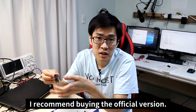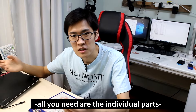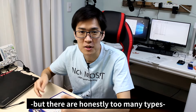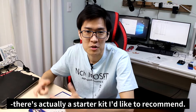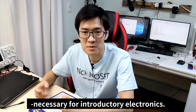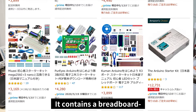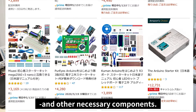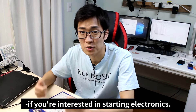Once you have the computer and Arduino, all you need are the individual parts, but there are honestly too many types and you'll probably be lost as to what to buy. For novices, there's a starter kit that I'd like to recommend. The starter kit has the most components necessary for introductory electronics — it contains a breadboard, jump wires, resistors, LEDs, and other necessary components. I recommend purchasing a starter kit if you're interested in starting electronics.